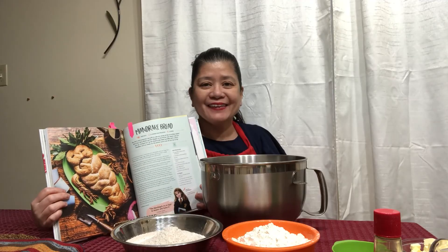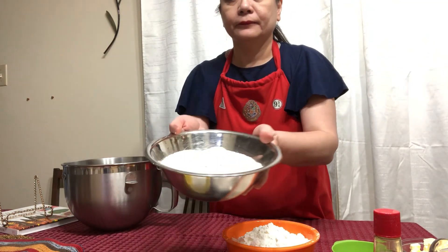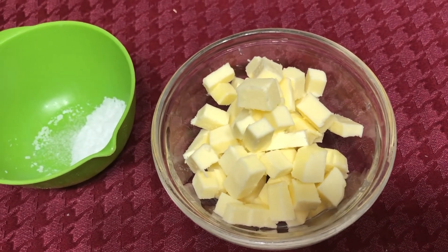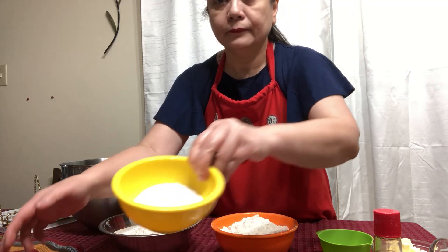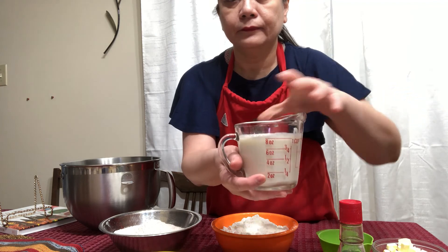Have you noticed my apron? I made this especially for this Harry Potter baking series. The Mandrake Bread ingredients are in the description down below. To make the dough, we will need 2 and 1/4 cups whole wheat bread flour, 2 cups of white bread flour, 1 teaspoon salt, a half stick of unsalted butter firm and diced, a half teaspoon of active dry yeast, 1 and 1/4 cup of sugar, 1 large egg beaten, 1 tablespoon vanilla extract, and 1 cup of warm dairy milk.